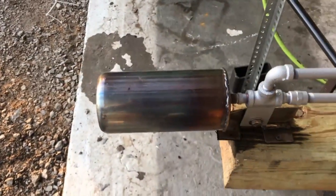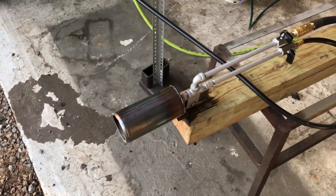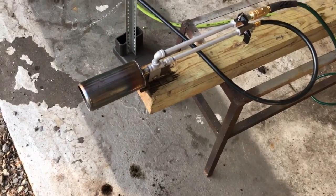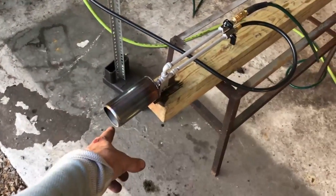Definitely quick to fabricate — I'll probably be able to sell this thing for about 75 bucks versus 100 to 150 on the other designs. I'm going to be getting some 310 stainless steel — some hard to find stuff — so that this piece will never burn out.